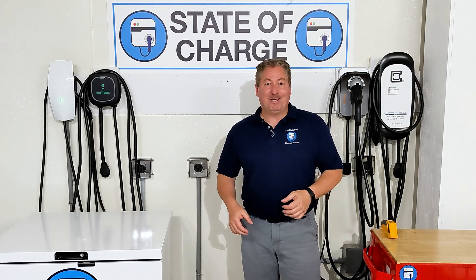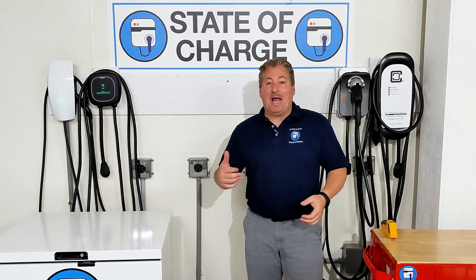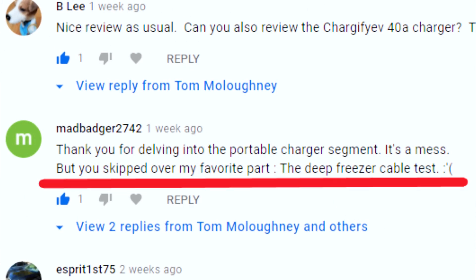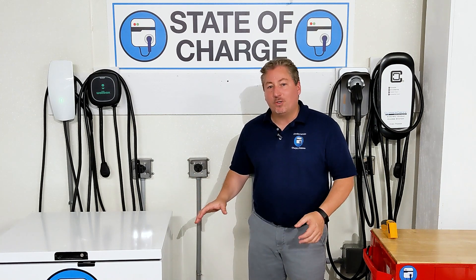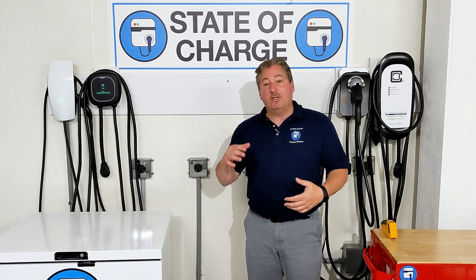But I heard about it in the comment section. Followers like Gary Clark, the Mad Badger, Roger Horner, and a person that goes by NC all commented: 'Tom, total disappointment — you didn't do the deep freeze test.' So I'm following up with those two units, and this is just a short take to do the freezer test.